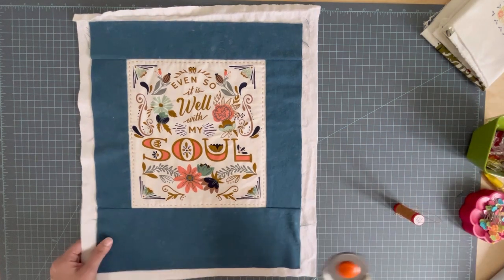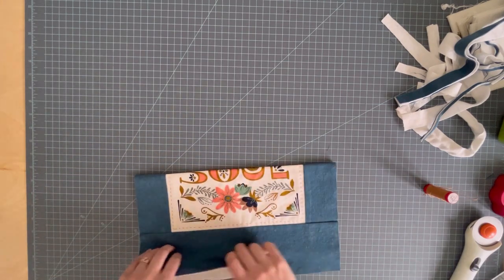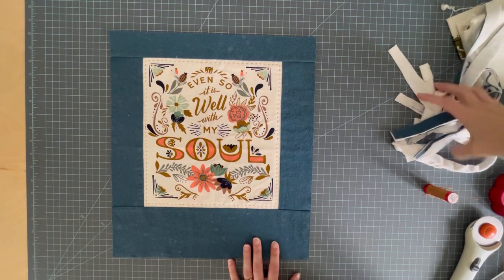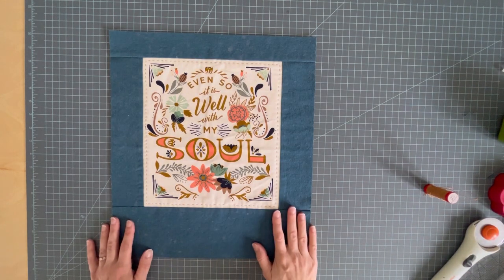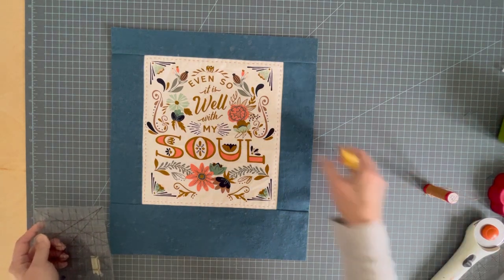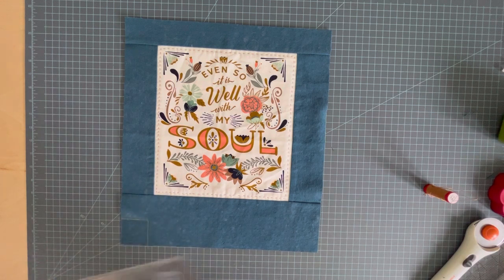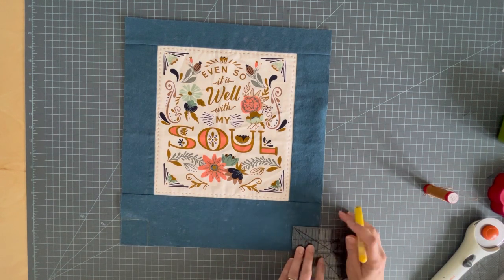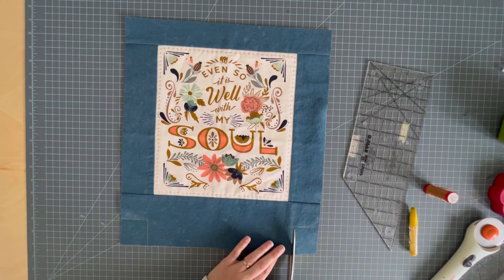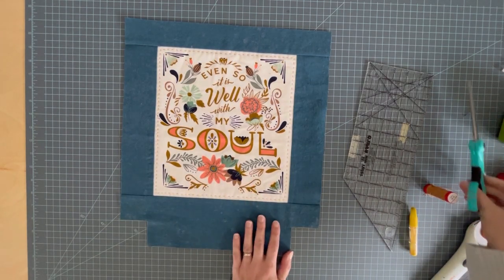Cut the flannel bigger, quilt it, then trim it. I'm going to go ahead and trim my flannel now. Now I have a perfectly trimmed 15 by 17 inch panel. Tote bags are really easy to adapt to the size you want, so if you have a favorite tote bag you can go measure it and make yours that size. For our boxed corners, we are going to take two inch squares out of both bottom corners. Boxed corners are easy — if you've never made these before this will teach you. There's more than one method but this is the easiest for me to explain to beginners. I'm just going to cut these out.